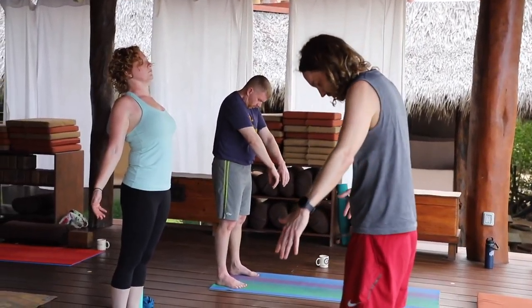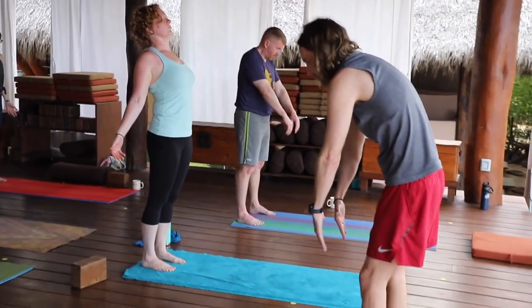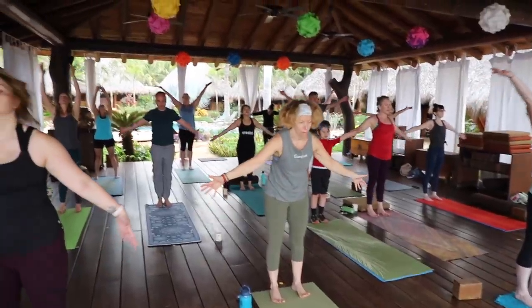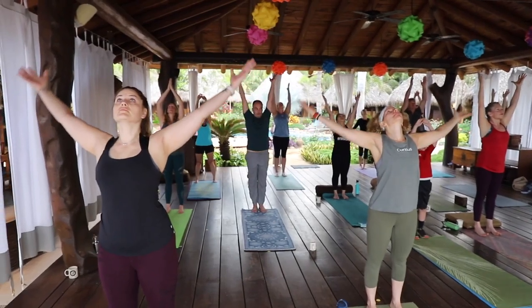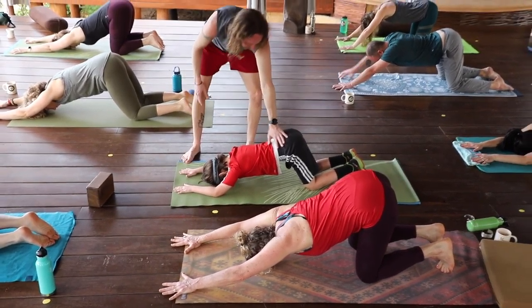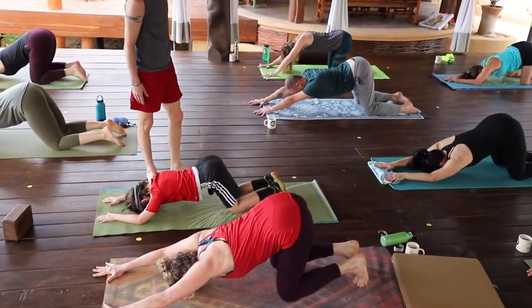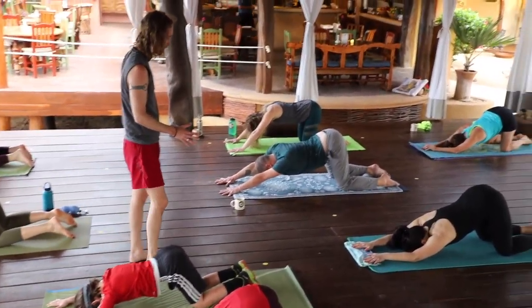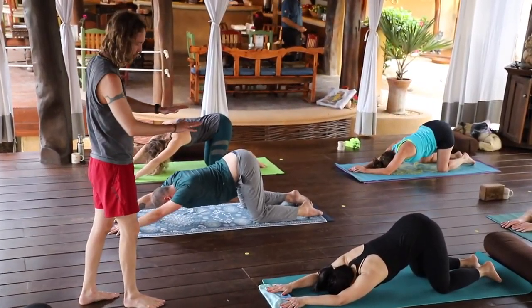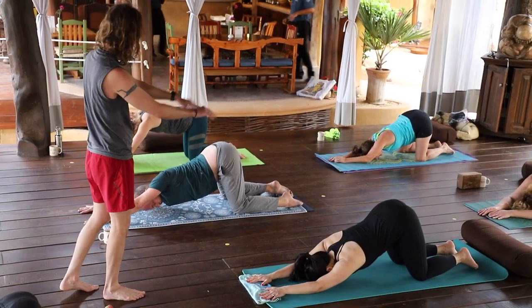Up or back. Lift into the heart, down the heart center. Don't collapse the heart. Keep it wide through the ribs — you just push the hands into the earth and pull back from the tail.